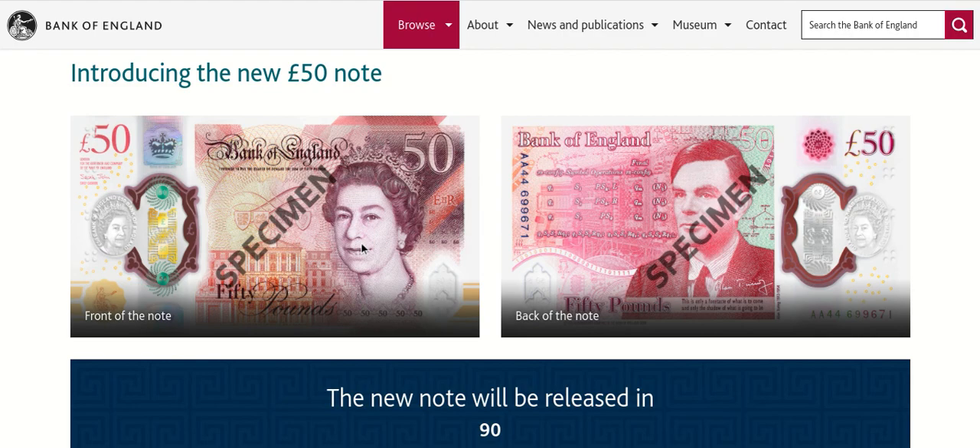You guys can have a closer look at all the security features. You can see both sides of the £50 note — the Queen side on the front, and on the back we have Alan Turing. I really like the way they've included mathematical equations. Very, very nice indeed. Now let's have a look at the security details.